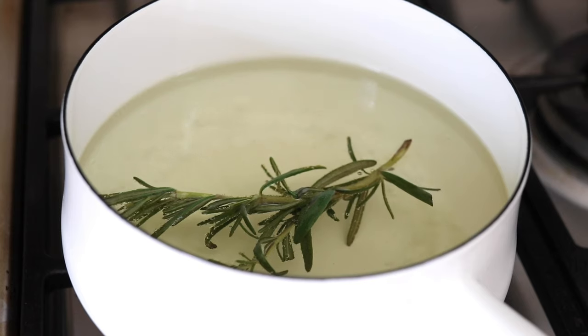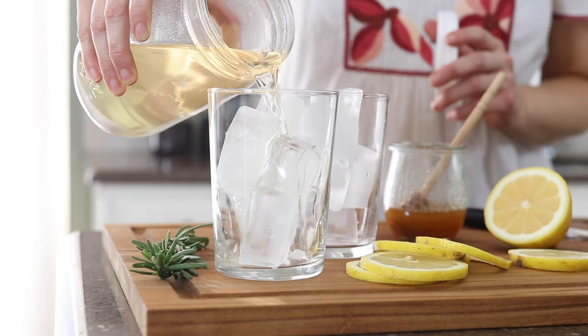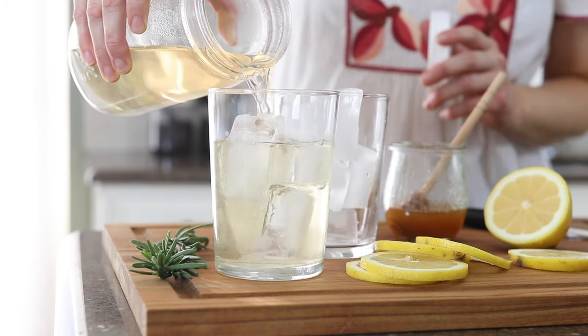Rosemary tea is one of those things that you probably didn't even know you needed until now. Today I'm going to show you two easy ways to make it at home and why you might want to start drinking it more often.